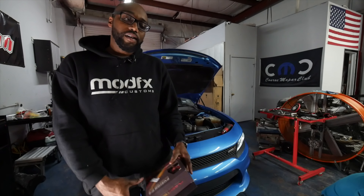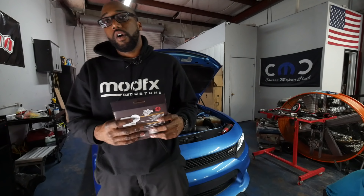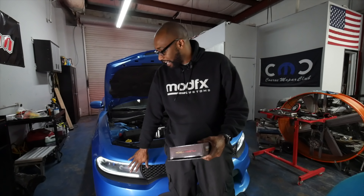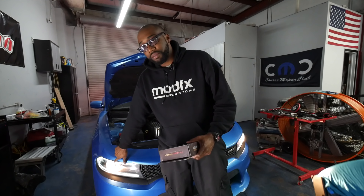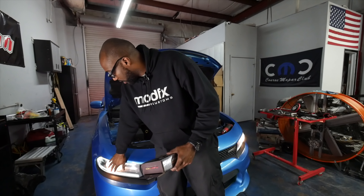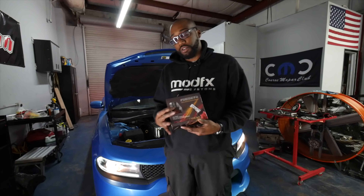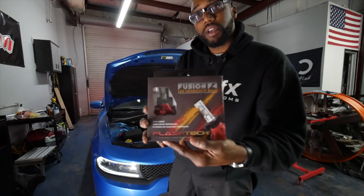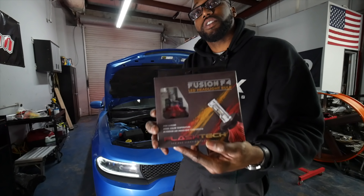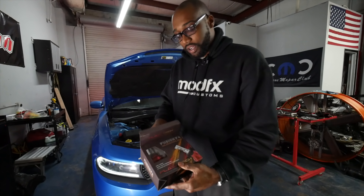What's up everybody, it's Randall. We're here at ModFX and today we're going to be installing a LED headlight kit on a 2015 Scat Pack Dodge Charger. As you can see, most factory chargers come with halogen bulbs inside the headlights, so you get that amber color — it's not going to match your DRLs and it leaves much to be desired. We have a Fusion F4 headlight LED kit from Flash Tech; let's give it a shot.